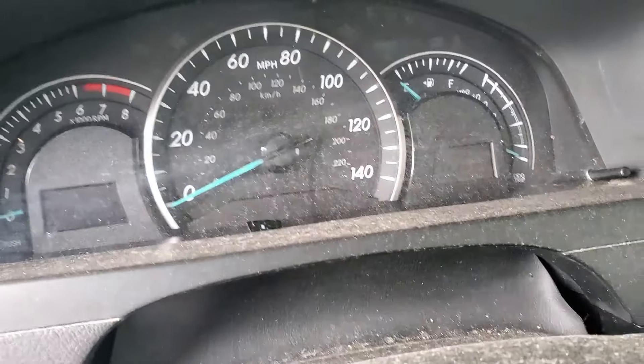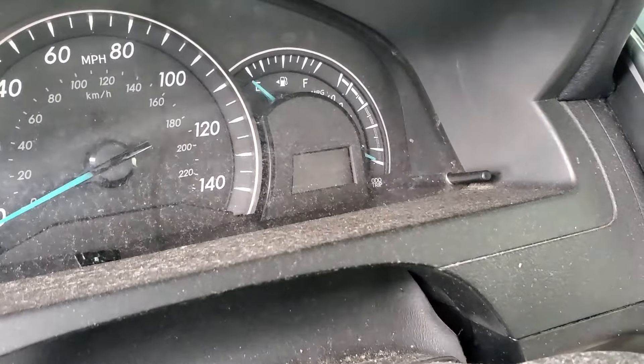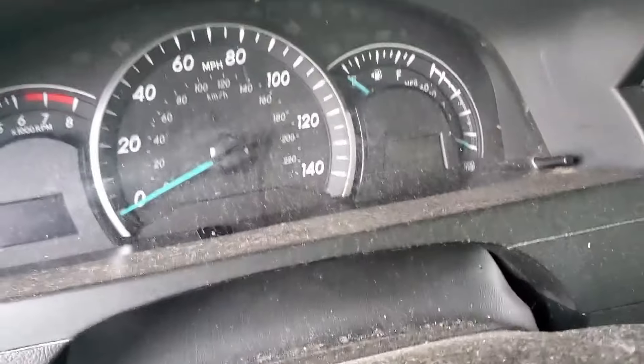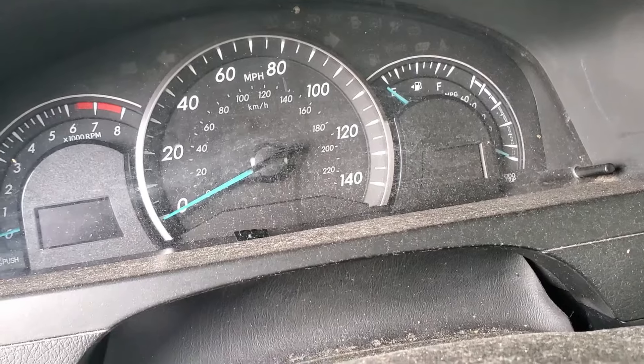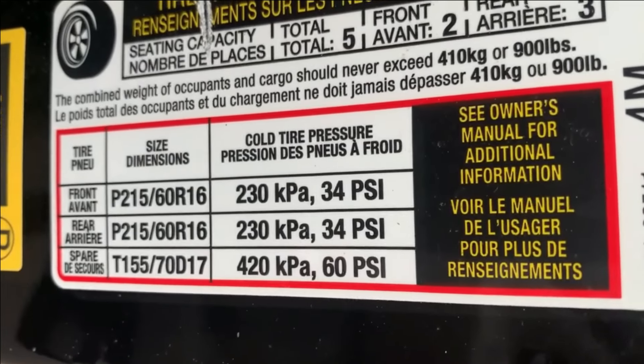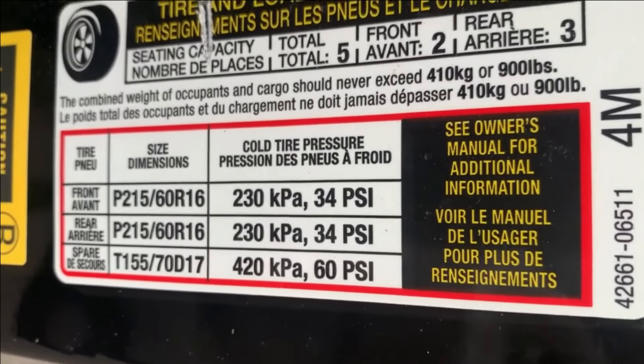There's another scenario for 2013 to 2015 models, especially the LE trims — for whatever reason, Toyota never included the reset button in the glove compartment. When you open it, you'll find just blank space with no button there. So I'm going to show you how to reset TPMS on those models too.